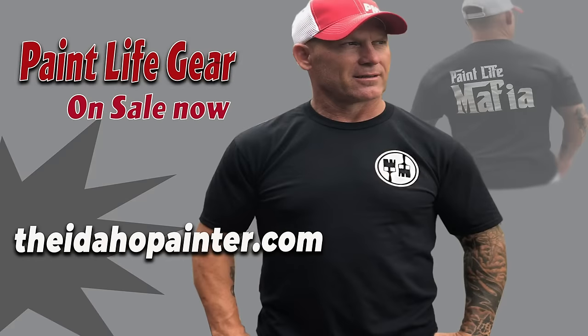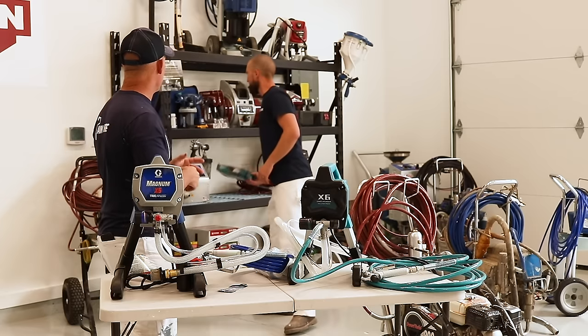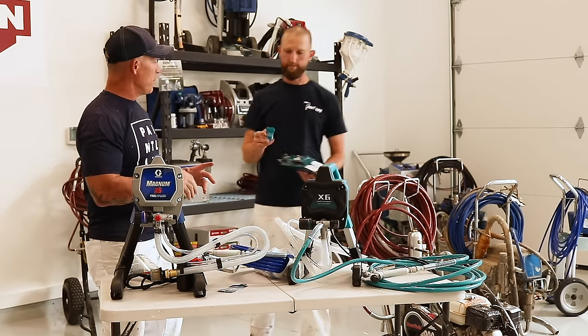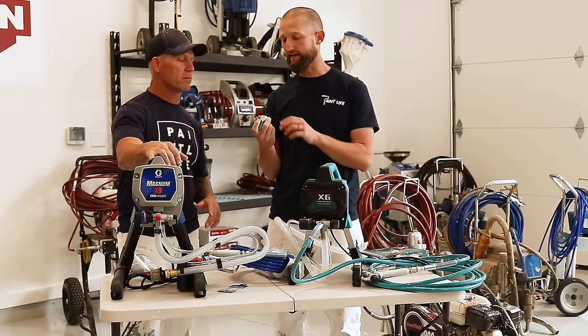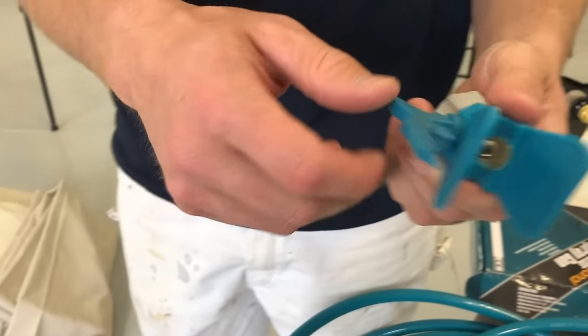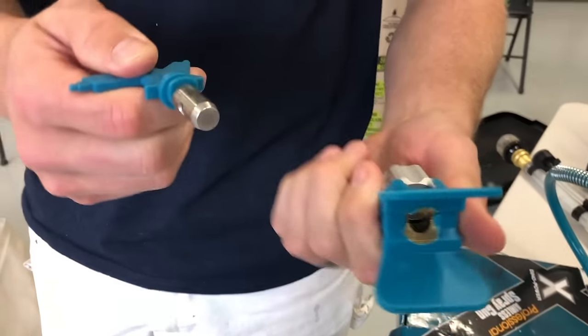This gun came with an extension — a short extension about this long — and then it came with a tip and guard. There's the tip and guard. They do have a proprietary tip and guard, but you only have to hand tighten instead of using a wrench.